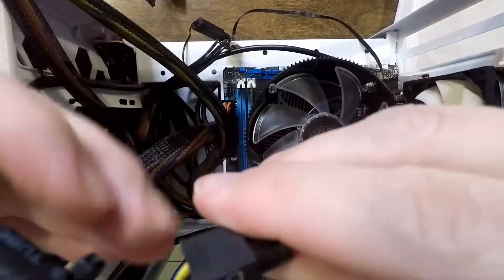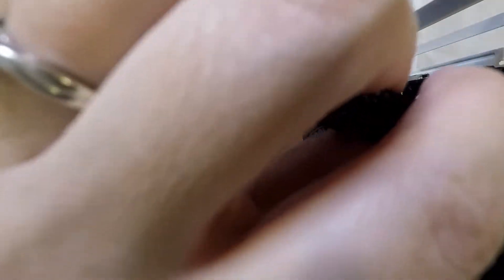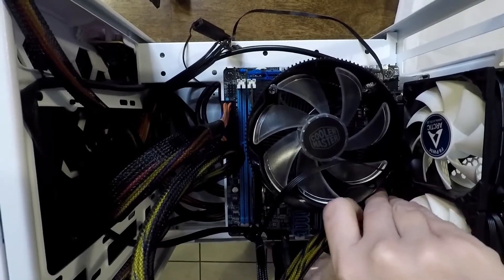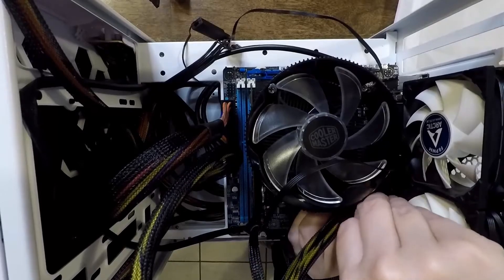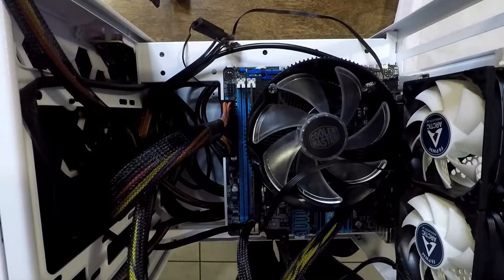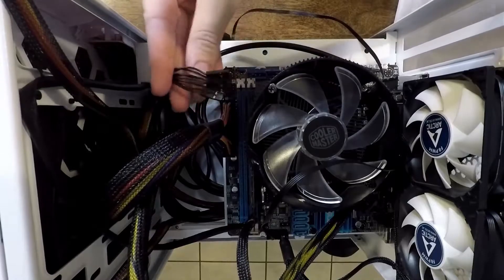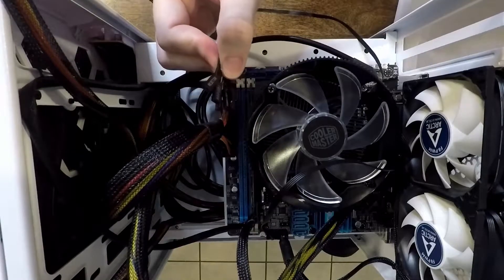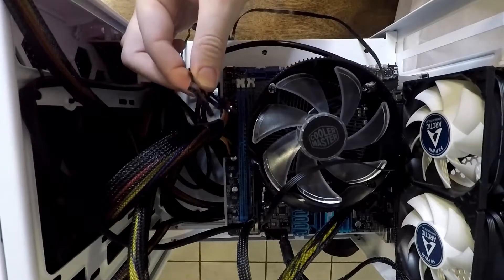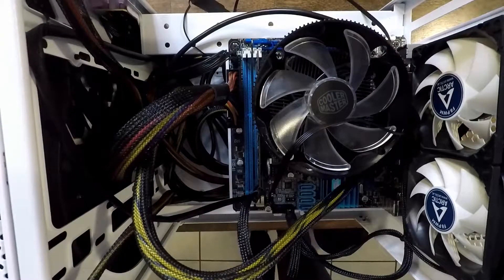Next, I'm going to go ahead and connect the CPU power adapter. Now all of these parts snap right into place, so if you're having to force it, you're doing something wrong — definitely be careful because all of these parts are very delicate. And lastly, before we get to the hard drives, we are going to connect the system panel connectors. I'm going to do this off camera because these pins are very tiny and I needed a better view. Now they are installed, so let's move on to the hard drives.